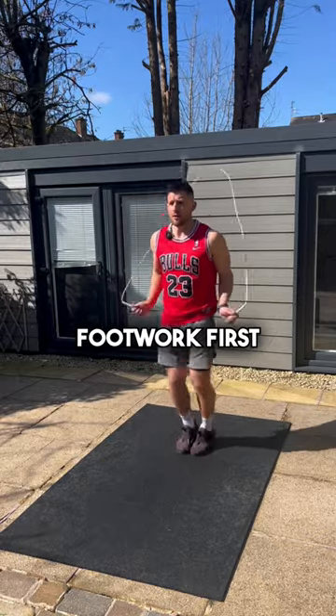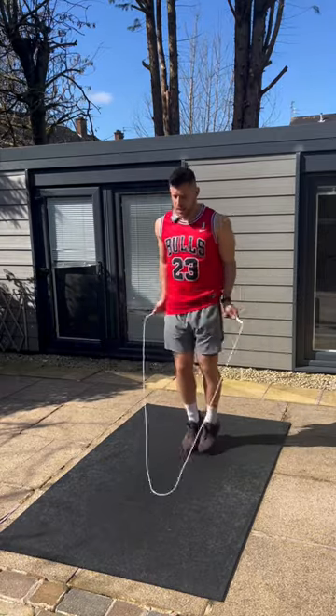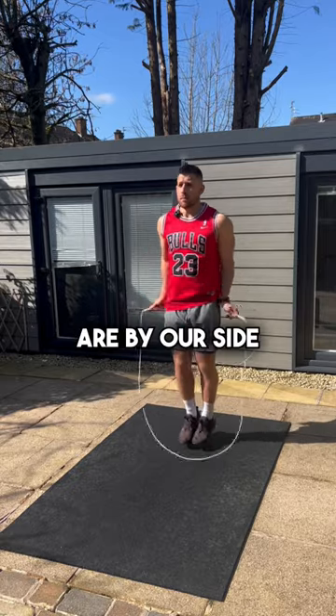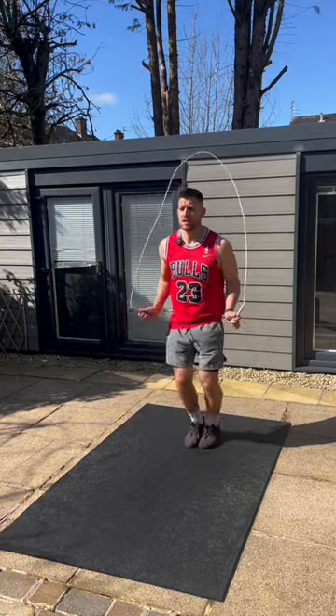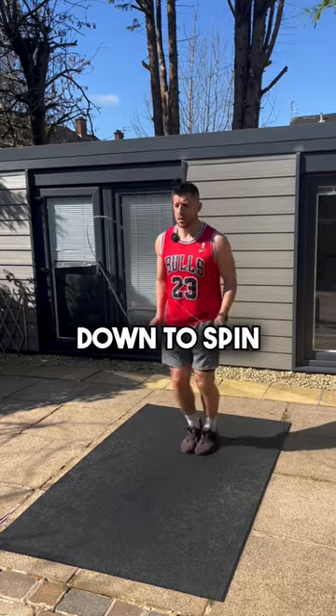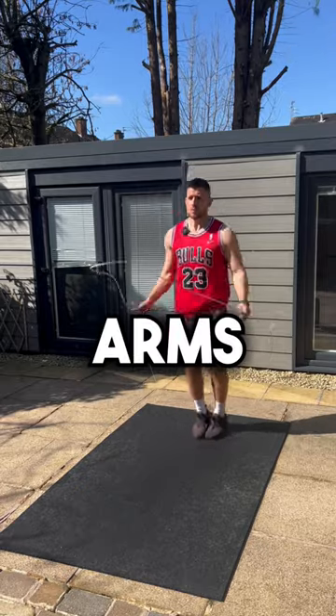You need to learn this footwork first, which is called the basic bounce. This is where we're just jumping one to two inches off the floor. Our wrists are by our side in this pocket position and our elbows are tucked in towards the body. It's our wrists that are flicking the rope down to spin the rope — we're not using our arms like this.